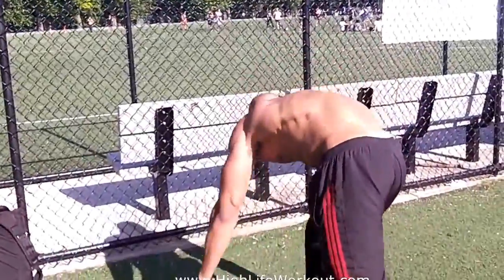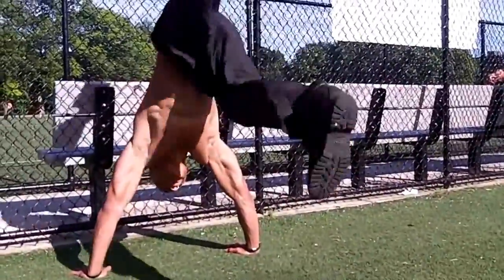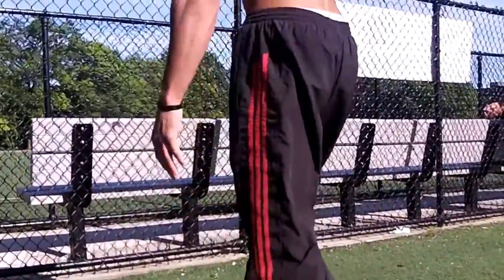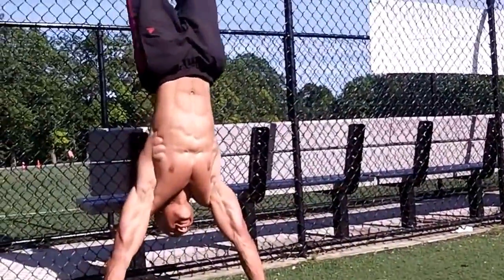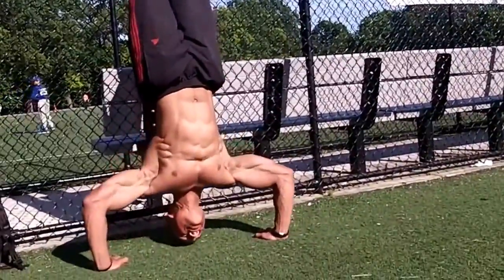We did handstand push-ups for the shoulders — build them shoulder boulders, you know. It's alright, I can show that. You ain't doing a freestanding — that's what happens sometimes. You should be a little closer.